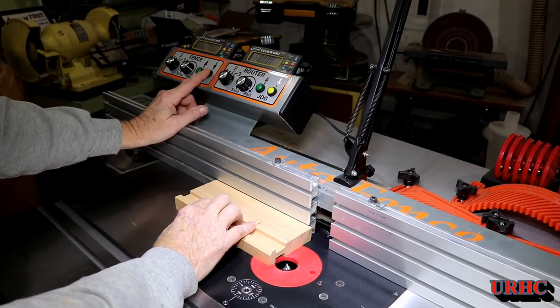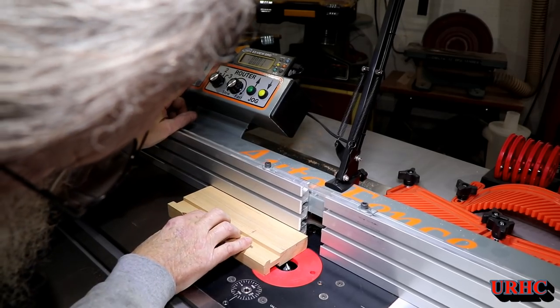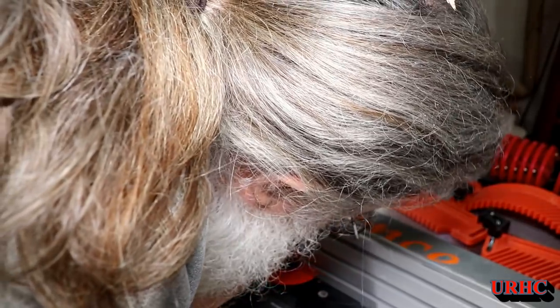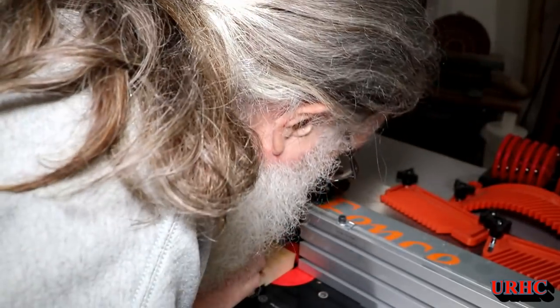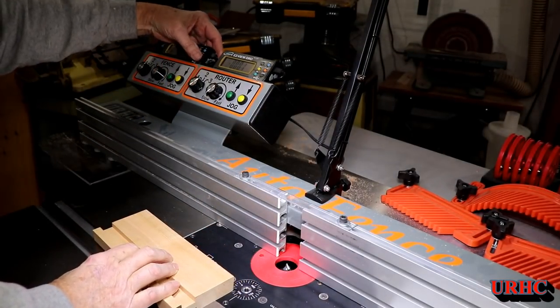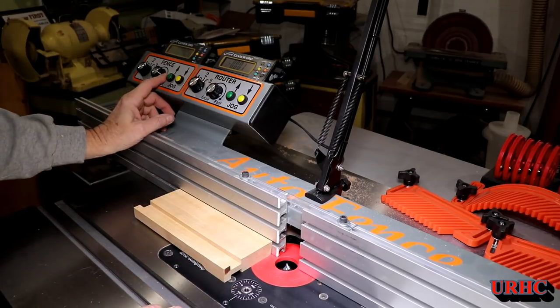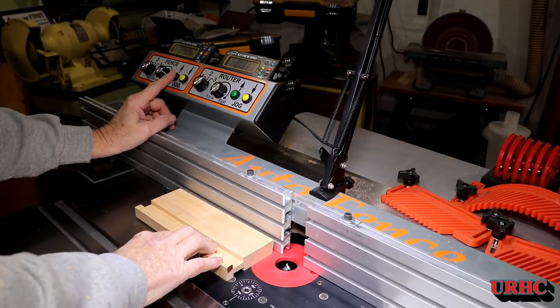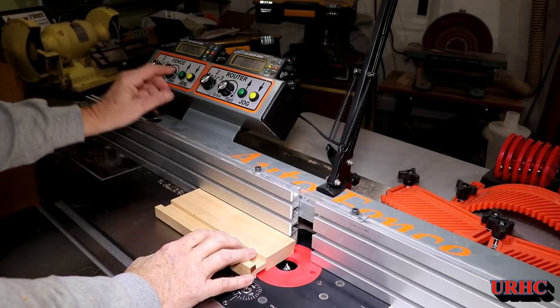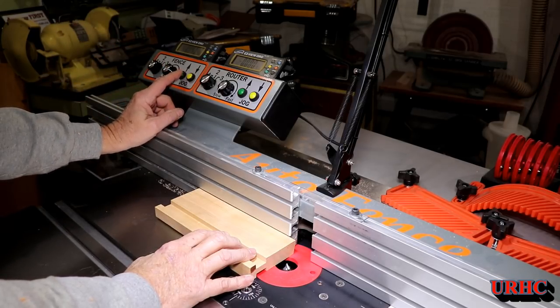Same thing — I bring the fence forward to zero out the DRO on the fence so I can set my groove spacing. It's nice to just push a button and not have to fiddle with clamps and screws and knobs. I've got the zero set, and from there I can go back to my one-inch offset from the edge, knowing I've got exactly one inch without fiddling around.